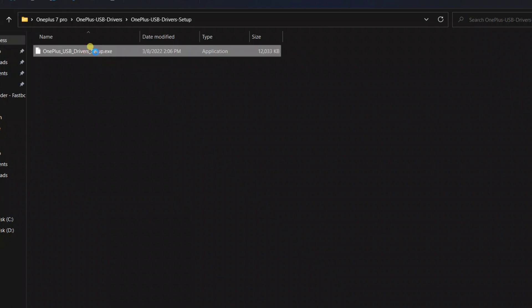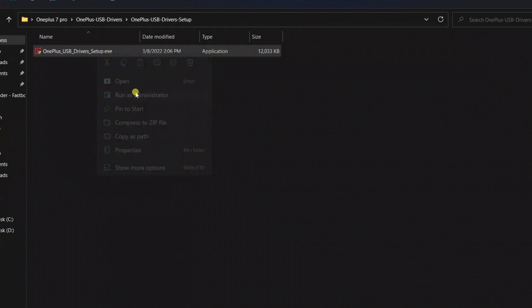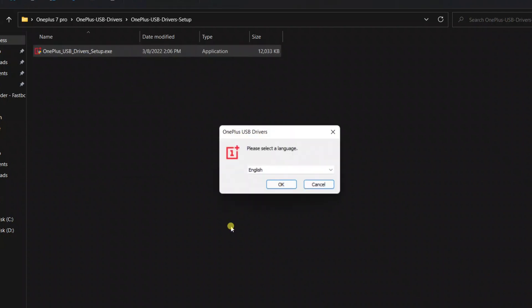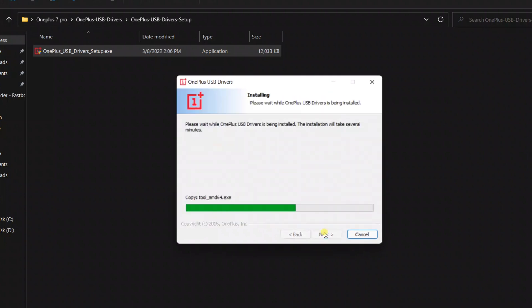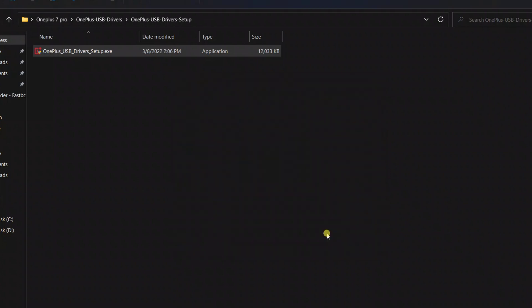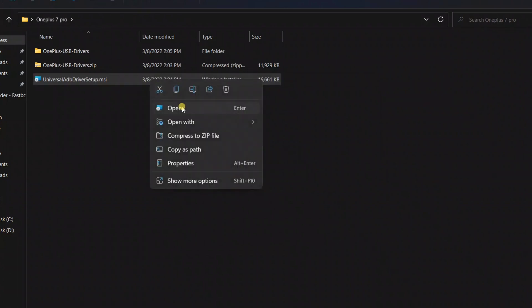Open the folder and run this file as administrator. Click OK, click Install, and it will install the OnePlus USB drivers in your system. Drivers are now installed. Now it's time to install the ADB setup file.